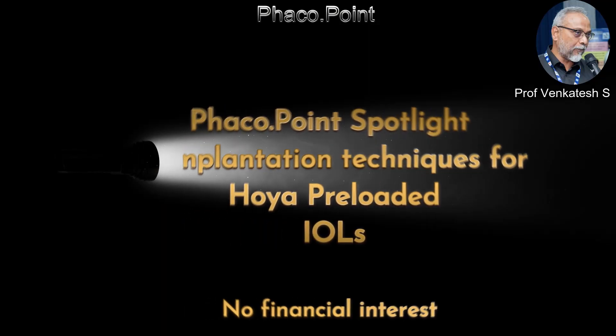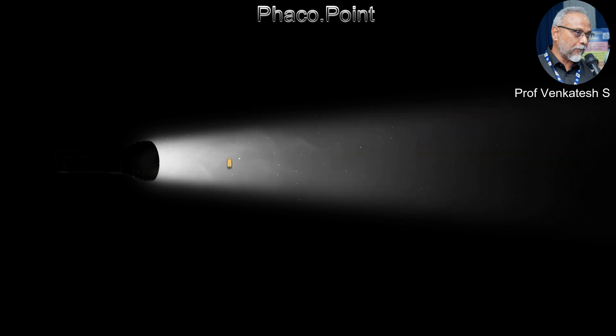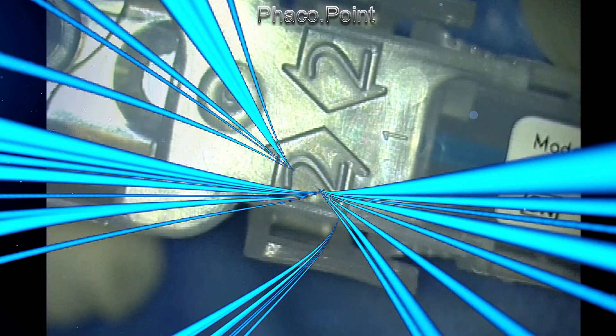Hello, my dear friends. We are introducing FECO Spotlight, in which we will be taking a look at certain devices and gadgets available for ophthalmic use. Today let's look at the Hoyer pre-loaded system of intraocular lenses. They come in two types of injector systems: the Easy Cert, which is a screw type, and the Multi Cert, which has a combination of a screw and a push type of injector.